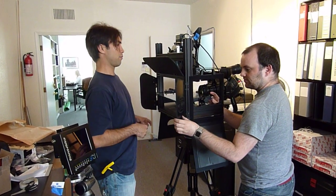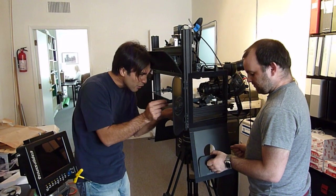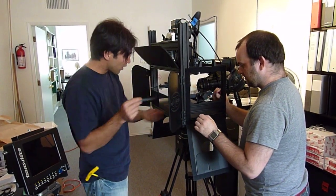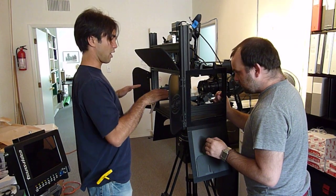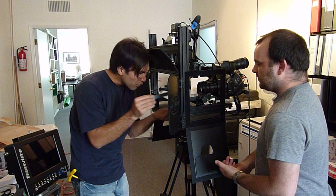We've got the Beam Splitter Indie Rake from 3D Film Factory, and we're just setting the mirror in here. It's a very precise operation — one thing's off, then the whole thing's off-kilter. Lots of axes to be careful of.